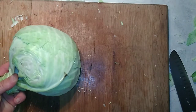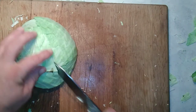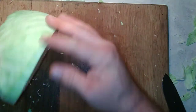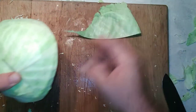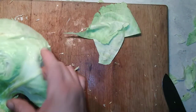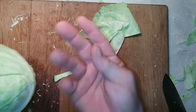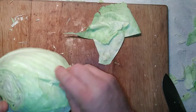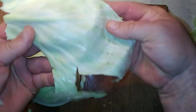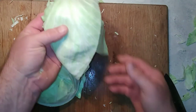I almost forgot — before you slice everything up, you actually want to keep a couple of the cabbage leaves to the side. You're going to use those to spread over all the small cabbage pieces in the jar when you're fermenting, and that will help keep the little bits from floating up. So separate a couple of nice tender cabbage leaves that are big enough to cover the top of the cabbage underneath when it's fermenting.